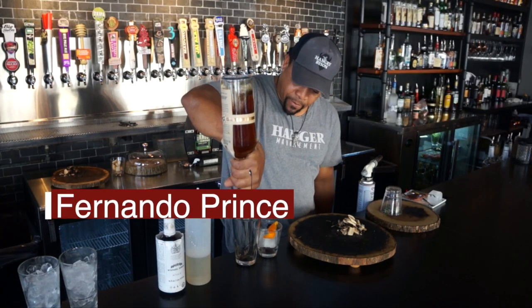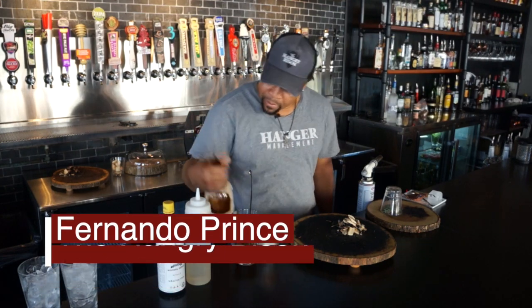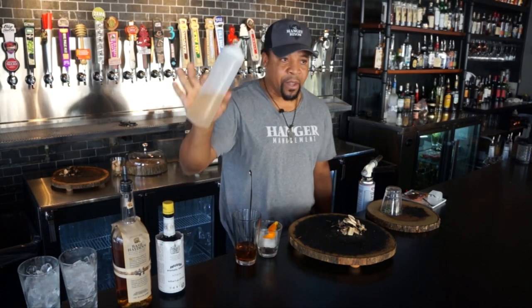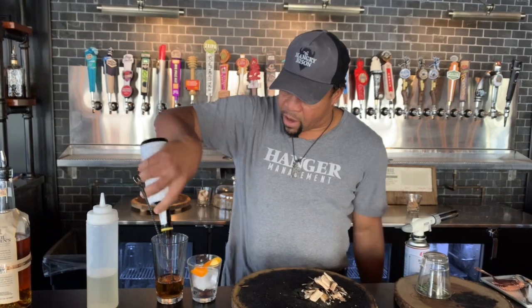We start off with two and a half ounces of Basil Hayden Bourbon. We've got about a quarter ounce of Simple Syrup. We have three dashes of Angostura Bitters, which is an awesome aromatic bitter.